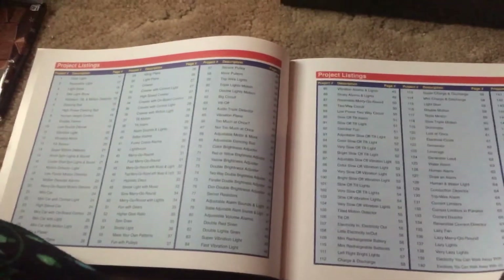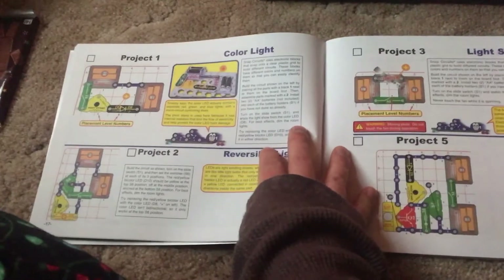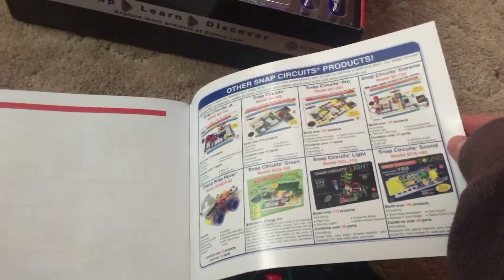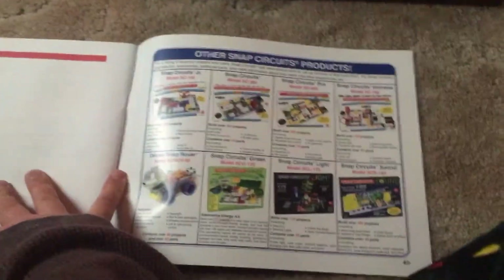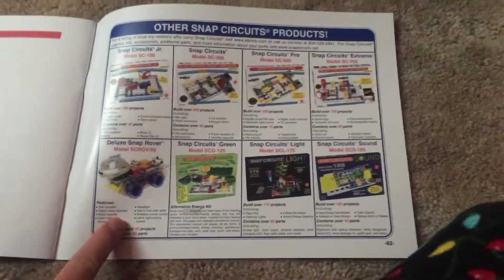Here's how to use Snap Circuits, and here are instructions on how to assemble the models included with the kit. Then there's a complete list of projects, followed by diagrams and instructions for building the projects themselves, as well as additional Snap Circuits projects — there are the generic ones but there are also other themed ones too.